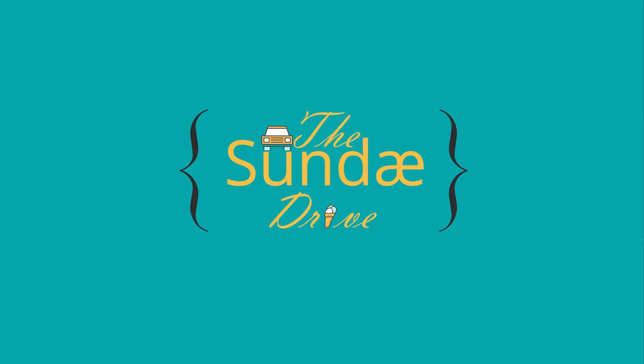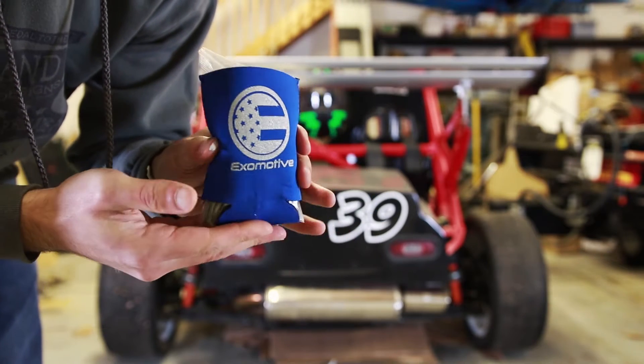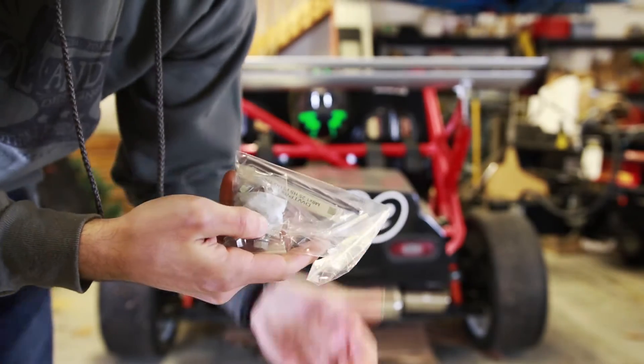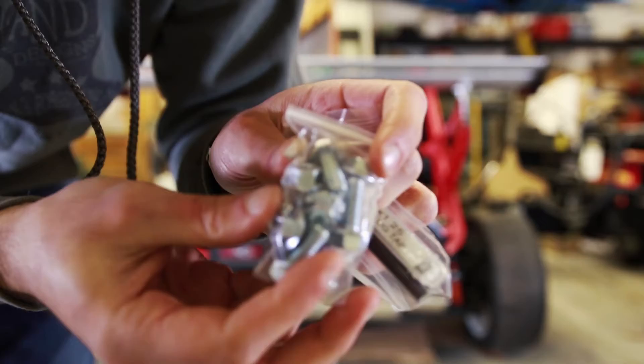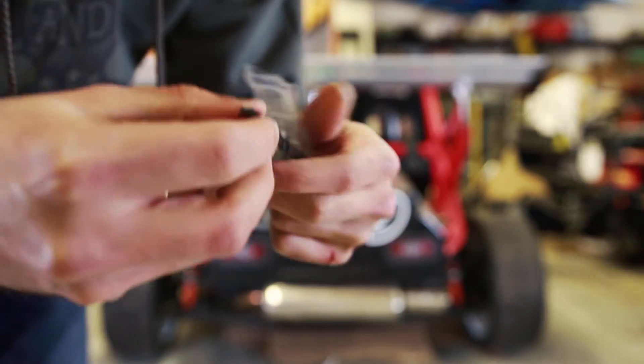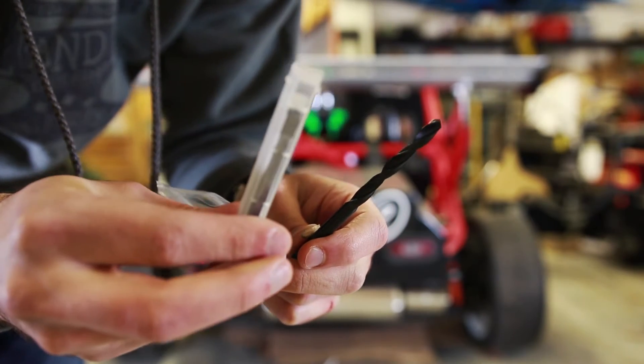I'm going to show you what comes in this kit and what tools you'll need. It's really simple and not complicated at all. Inside the package we get a nice little beer koozie holding the bag of parts. Here we have the M8 bolts we're going to be using — eight bolts total — and in the second bag we have the drill bit and the tap.